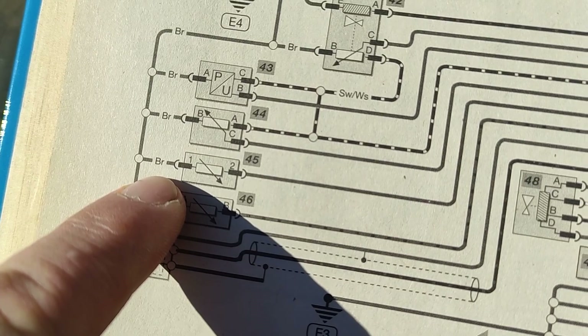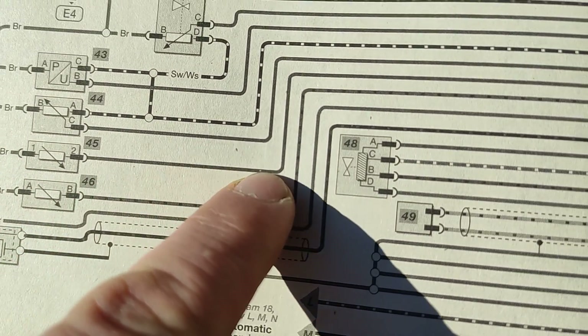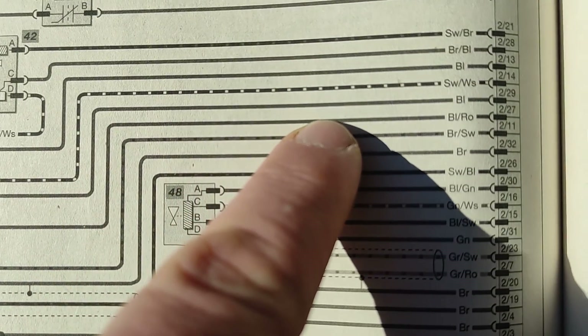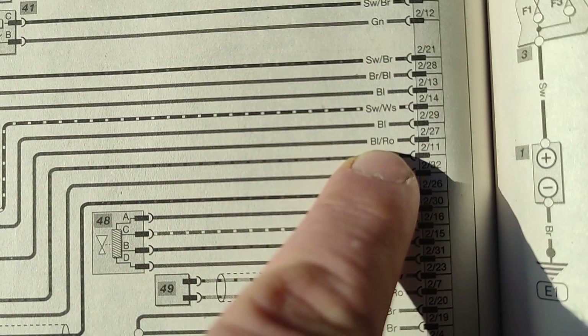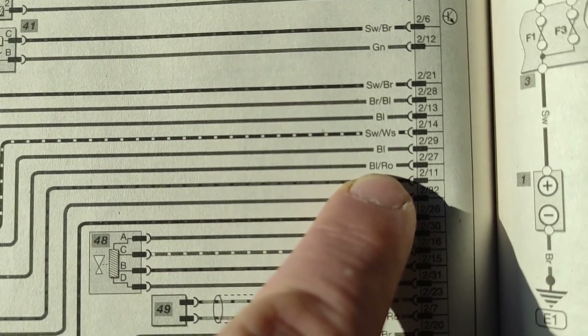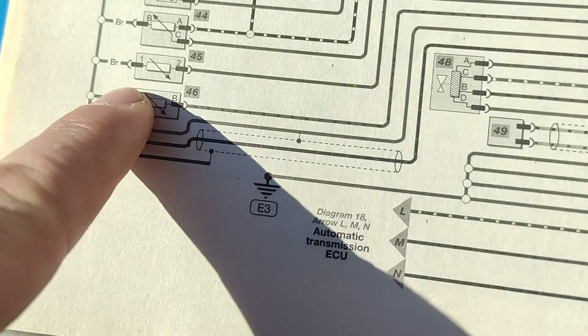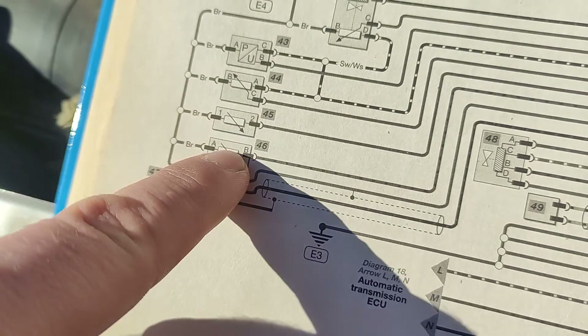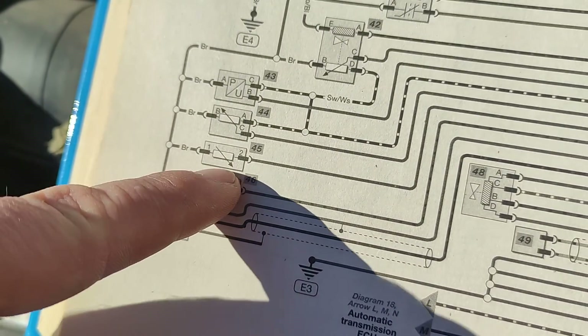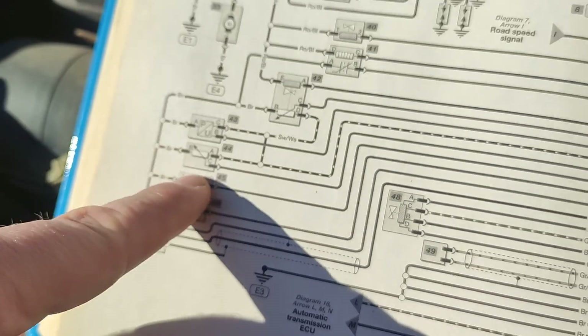I got two cables - one is brown, and the other one is blue and red. I think this error means it's a pull-down design, so if it's sending voltage it has a resistance, and when the resistance is high the temperature reads lower, and so on.